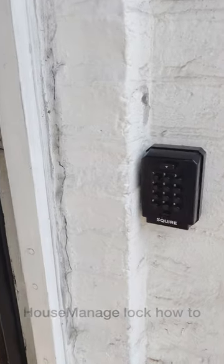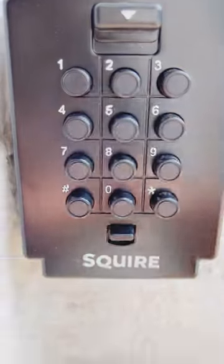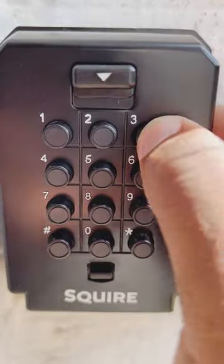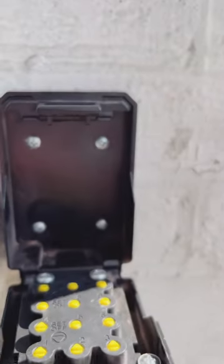This is a video on how to unlock the property key safe. If you type in the code and then pull the lever down, you'll be able to take your keys out.